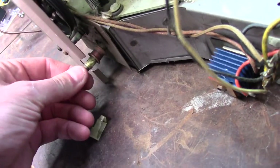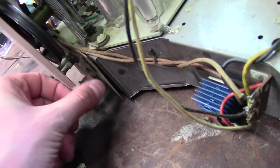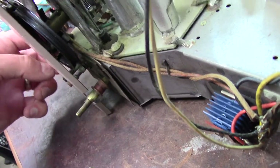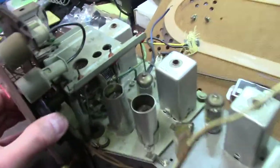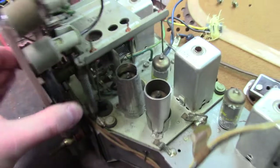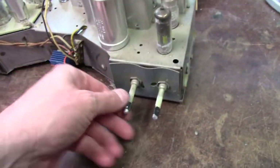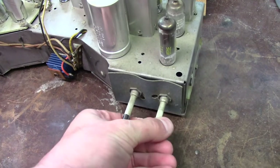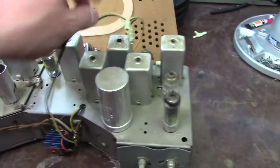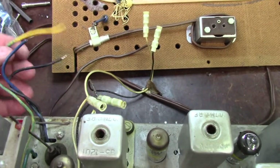It looks like the dial string may be broken — it's missing right here. Maybe there are two dial strings, because it does look like part of it works. I get the slug-tuned FM, which is kind of neat. Hopefully we don't have silver mica disease — that's potentially an issue. That's the power switch and volume; this would be your tone. It's just got two speakers — a high and a low.